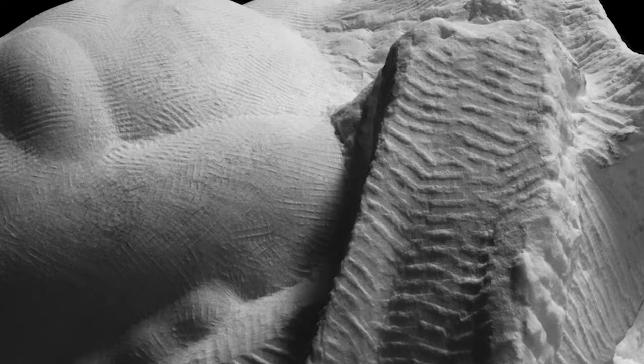To give you a more recent example, this is a sculpture that I carved some years ago, where I applied various tooth chisels to achieve this vibrant texture.